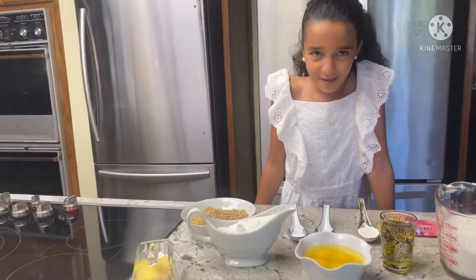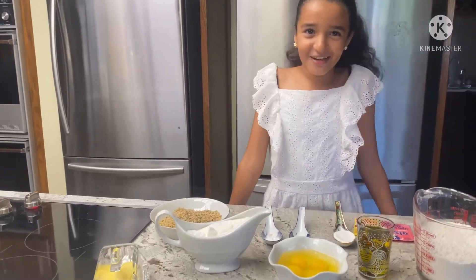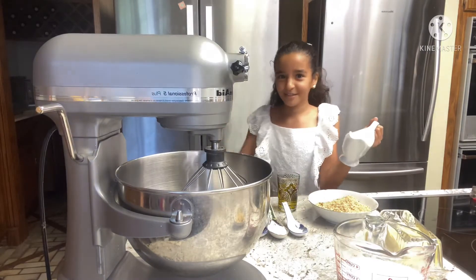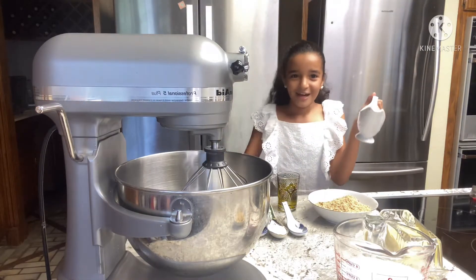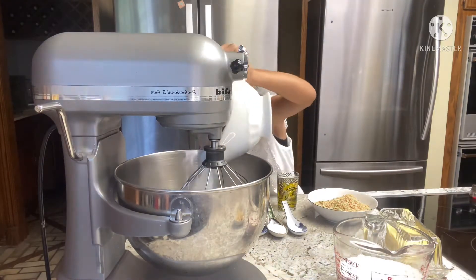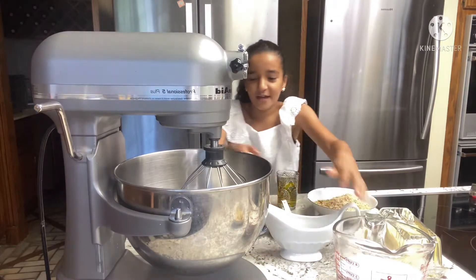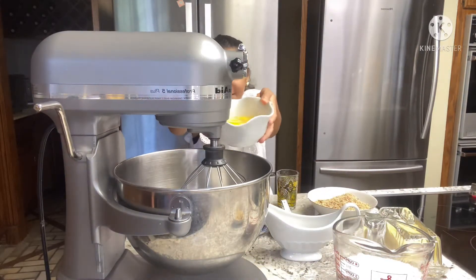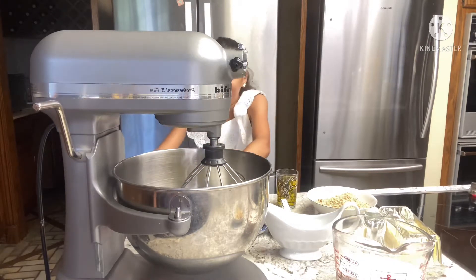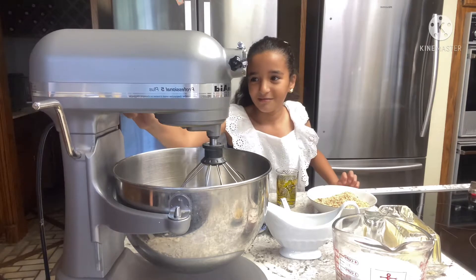Okay guys, we're gonna start putting in the ingredients. My mom is here to help me — hi guys! First we're gonna put the one cup of sugar into the mixer, then the four eggs. Put it inside and turn it on to mix.